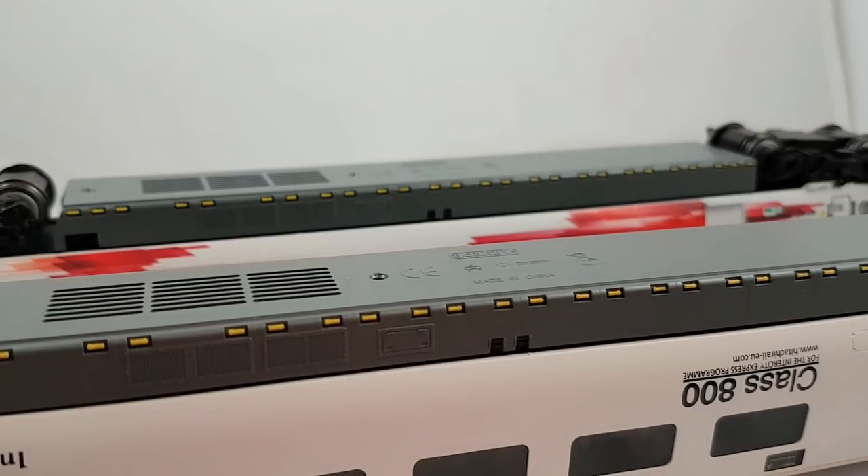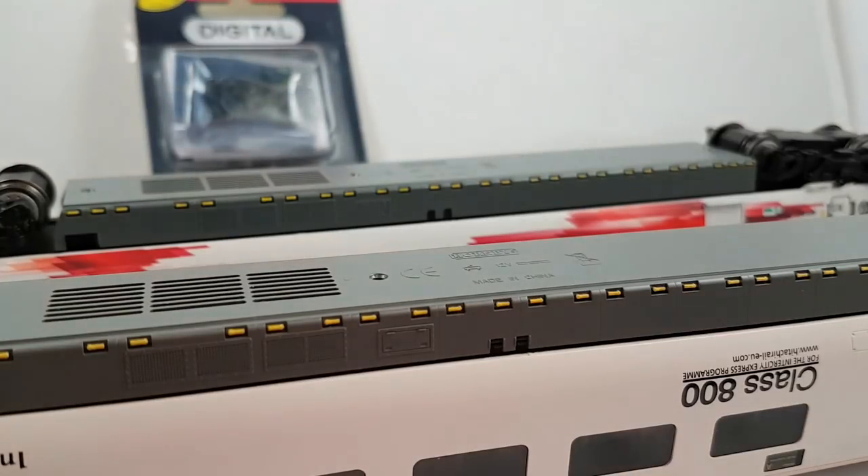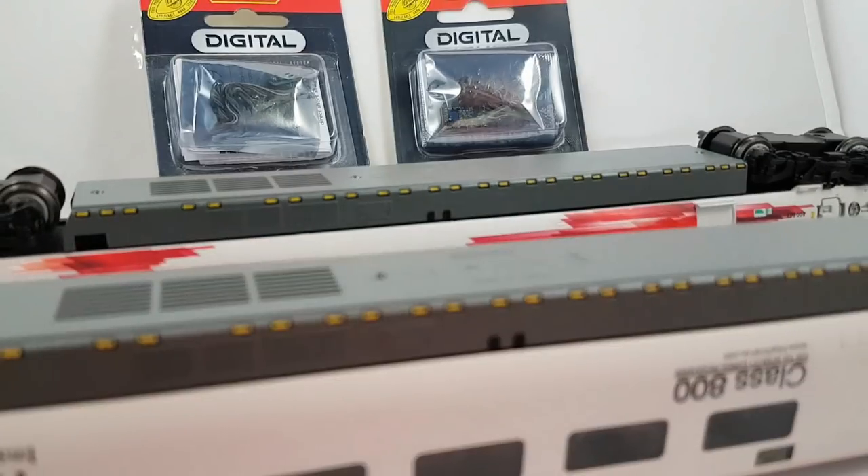One slight bugbear of general modern multiple units is that you do have to not only add a digital chip to the front, as you'd expect, but you also have to add one to the rear as well, just to get the lights working. So this model in particular, including the five-car version, will require two chips just to get the running lights on, as well as, obviously, the motor.